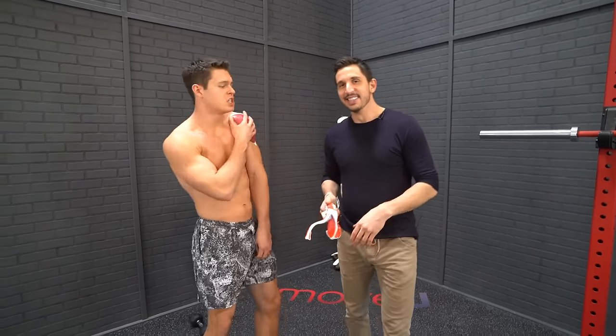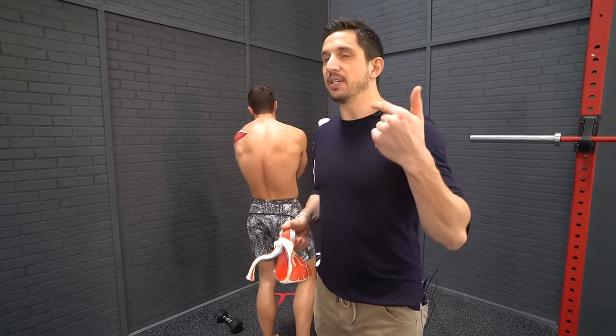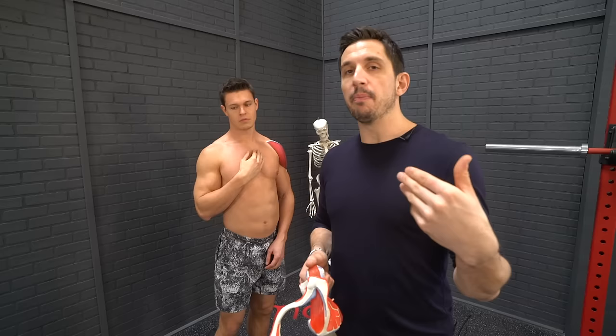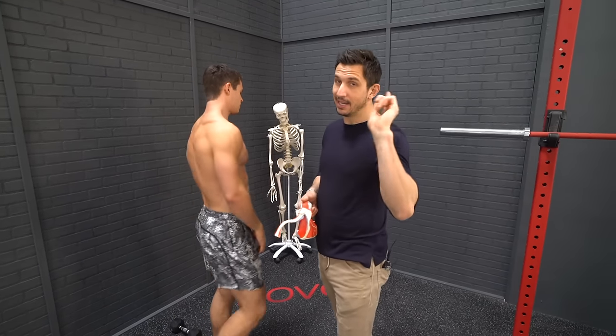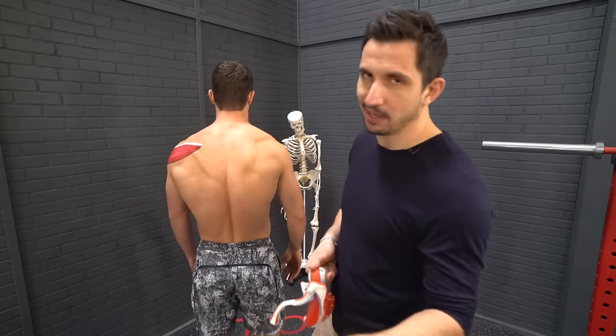I think I just impinged my deltoid. Regardless of the type of shoulder pain that you're having, whether it's impingement or you think it's deltoid — which it isn't, or likely isn't — labrum, biceps tendonitis, whatever it is: the cause of most types of shoulder pain... you're special in your own way, but your shoulder pain really isn't. We've seen it a million times.